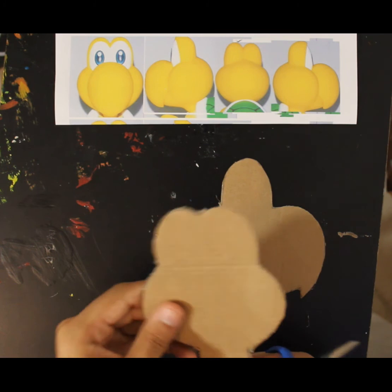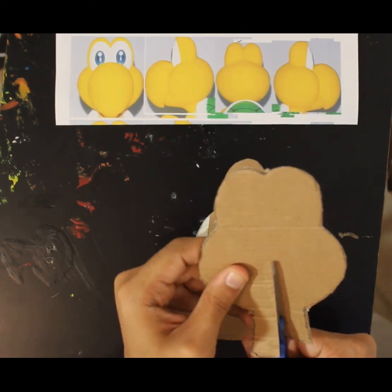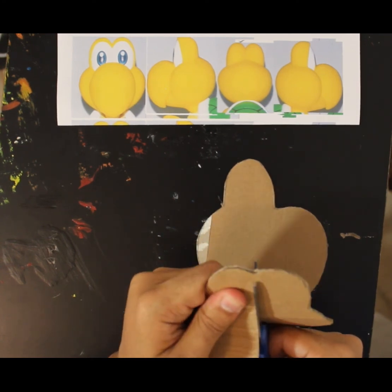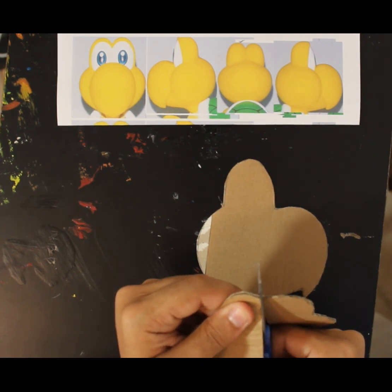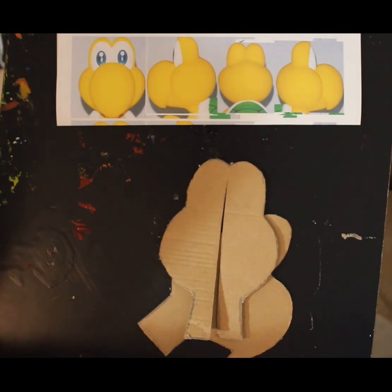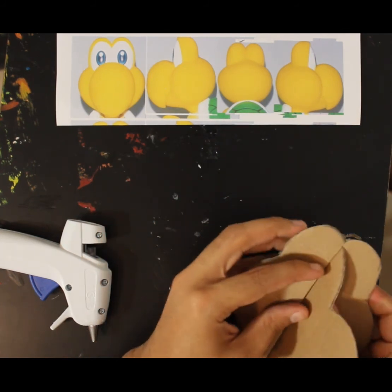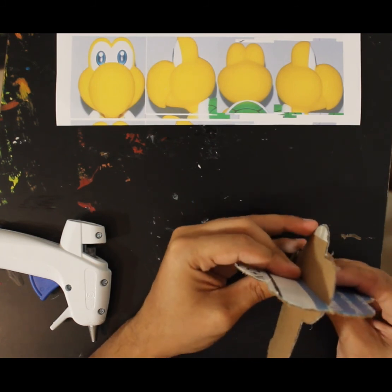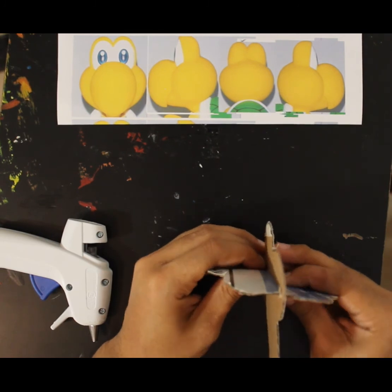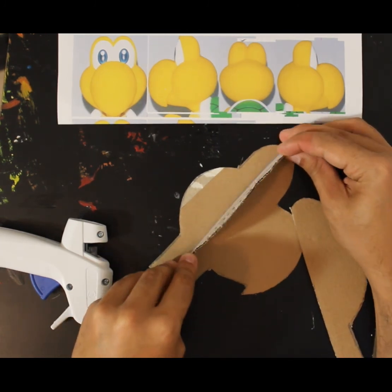We're going to take the front view and cut right up along the middle — as close as you can get to the middle. It's going to bend a little bit; that's fine. Cut all the way up to right around the eye area. You don't want to cut through it, but get really close. Then get your hot glue gun ready, because we're going to combine the front view and side view like this.